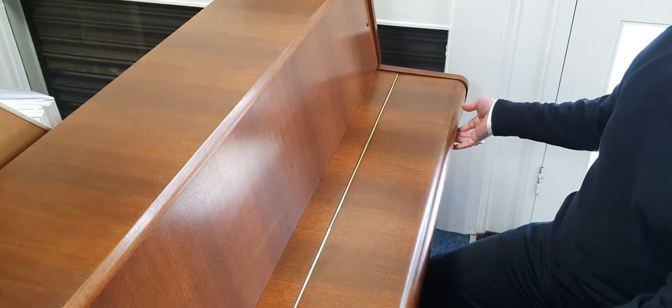But other than that, I think it looks pretty nice. I can unlock the lid like this, and we've got a nice music rest.